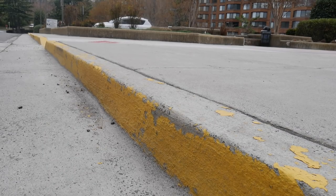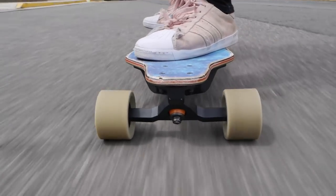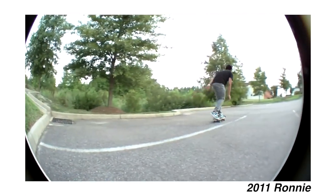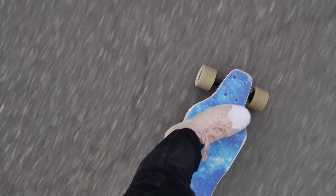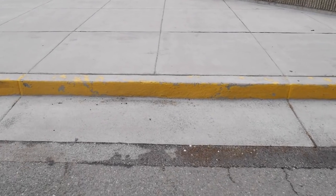Curbs. Probably the bane of every electric skateboarder's existence. On a normal street board you can easily ollie over it, no problem, and continue on your merry way. What if you're not riding a street board? What if you're riding your boosted board or another electric skateboard and one of these suckers are in your way? What do you do then?